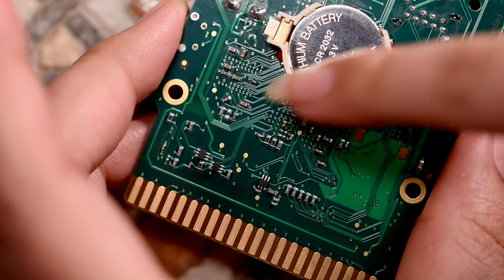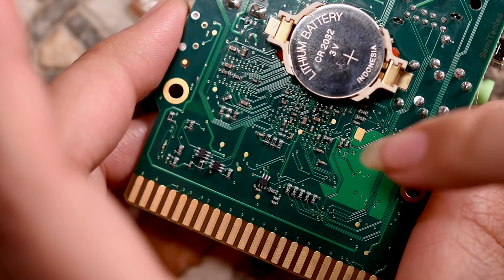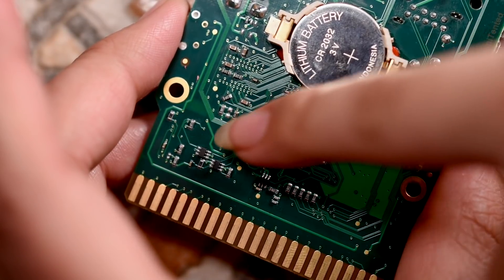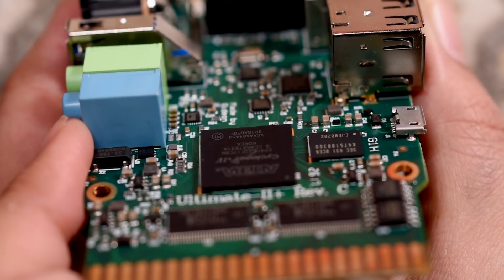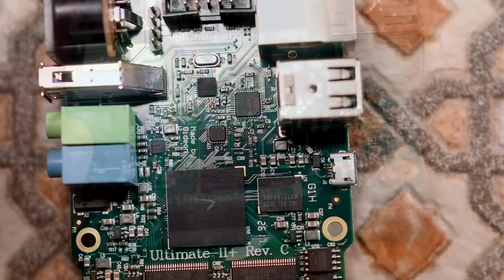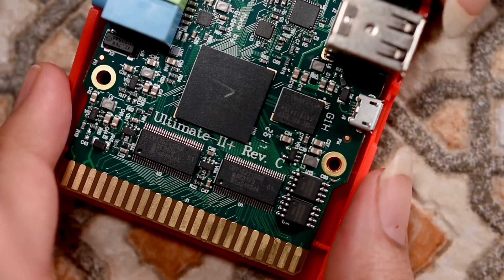Just look at all that intricate circuitry - it's so tiny, like a tiny little city with streets and buildings. This device supports D64 and G64 files stored on your USB flash drive, and of course it supports read and write on disk files. So let's put this back together again and I'll show you more of what this thing can do.